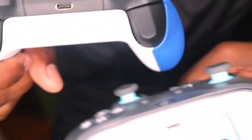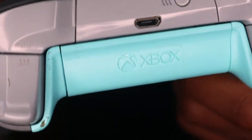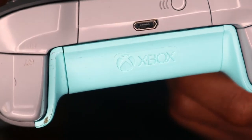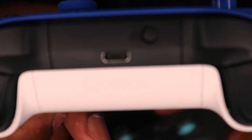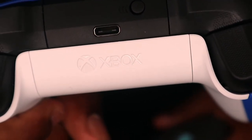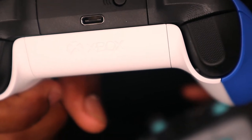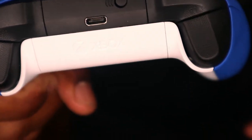One thing I forgot to mention — you remember how you can charge controllers, right? So this is the Xbox One controller, it's a regular USB-B port. But this one — this is a USB-C. So they're changing the way you can charge your controller and connect a wire to the Xbox. Just a little difference that I've just seen — I just wanted to show you guys.